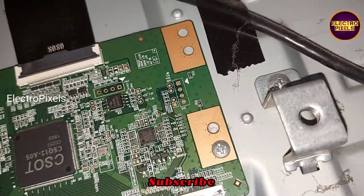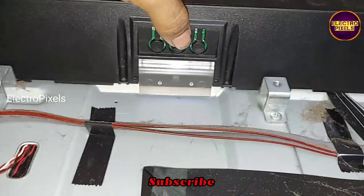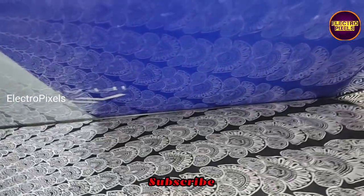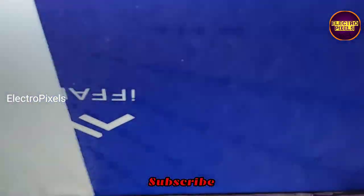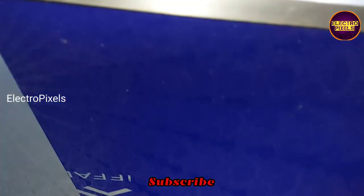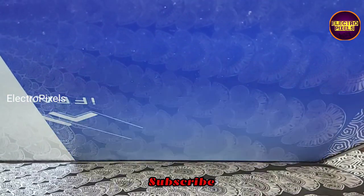After connecting the right side FFC cable back to the TCON board, we disconnected the left side FFC cable. You can see the left side FFC cable is now disconnected. In this condition, let us turn on the TV and check the picture. The half portion of the screen is now visible — the right side picture is correct. This confirms that the problem is with the left side gate signal tracks.